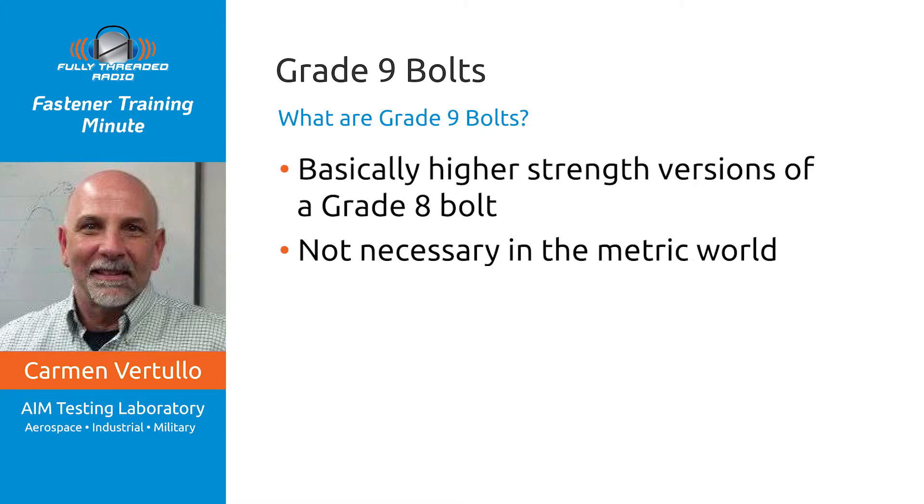Recently, ASTM has developed a few higher-strength products. No one's manufacturing them yet, but there are some specifications available.